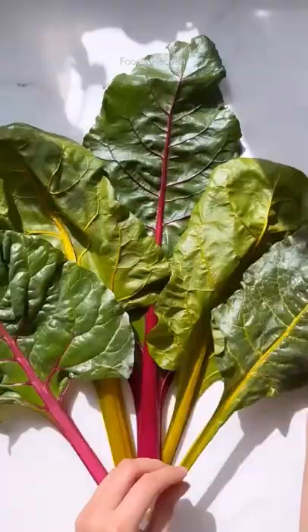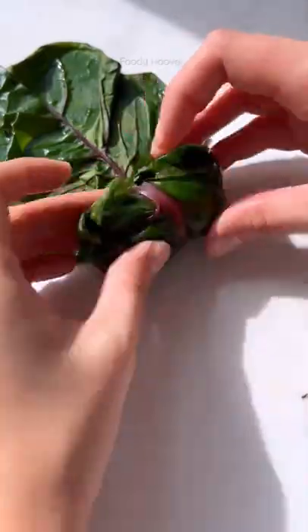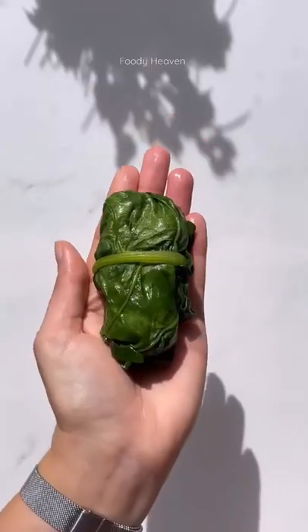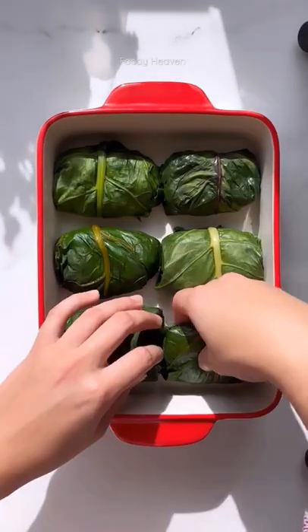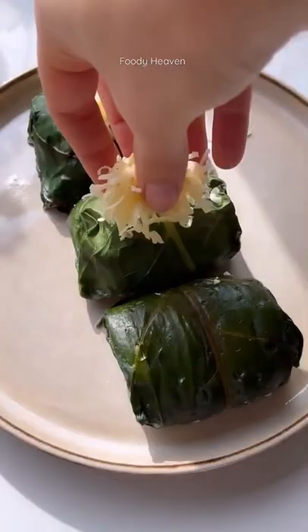I never expected anything from this series — I was literally just doing it for fun. But because of all you amazing people, I've had over 150 different dumpling suggestions, which is insane! So although I haven't been able to fit them all into this series, I will keep making dumplings, don't worry. I hope you've enjoyed this series as much as I have. Thank you so much for all the love and support. Stay tuned for the next World Tour series!